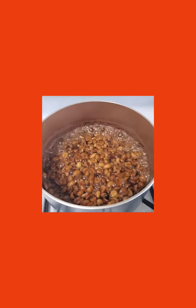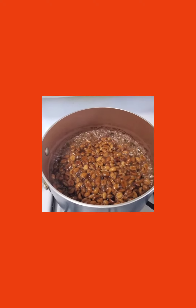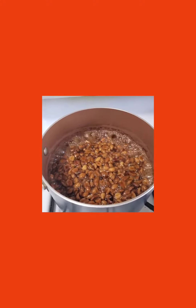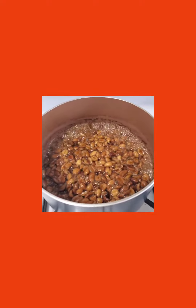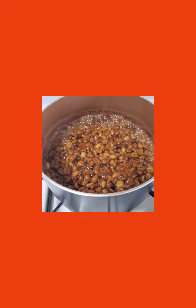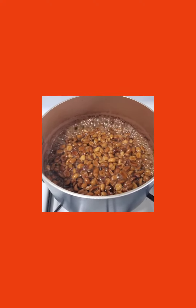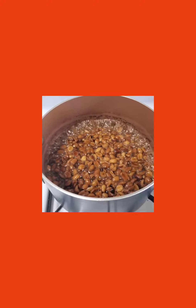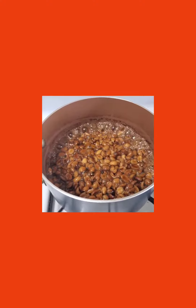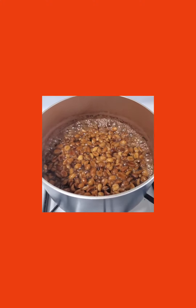Welcome back to Stacy's channel, thanks for being here. If you're new here, welcome to my channel. So guys, this is just part two of making drops, and this is just peanut by itself — there's no coconut added to these drops. It's the same procedure I took to make these drops. You can check my channel; I did a previous video making coconut and peanut drops together, but this is just peanut by itself.